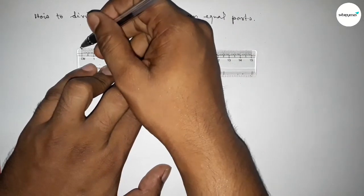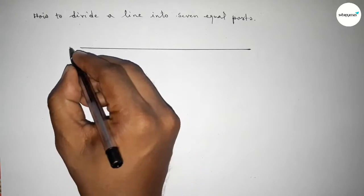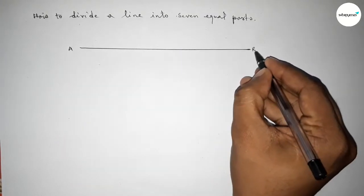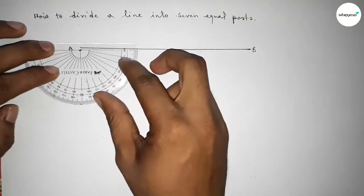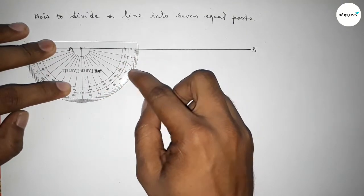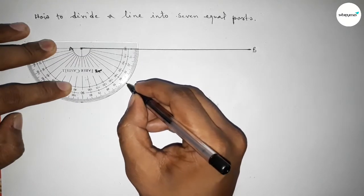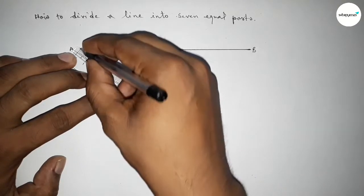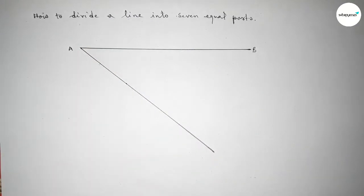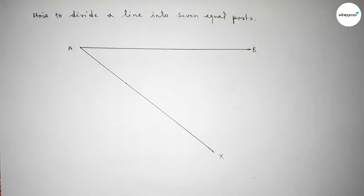First of all, draw a line of any length, taking point A and point B. Now draw an acute angle at point A by putting the protractor and taking a 40 degree angle — you can also take 30 degree or 50 degree. Join this line and take point X.